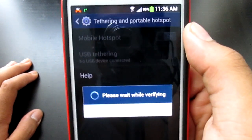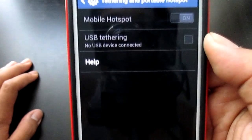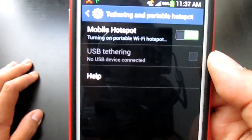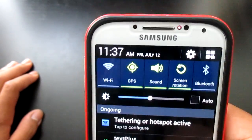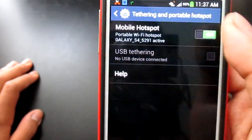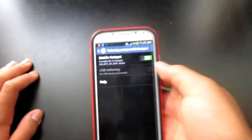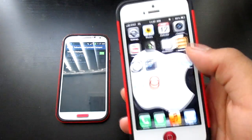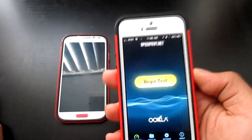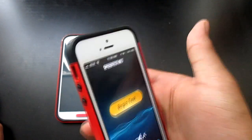Let's see if this actually works. Make sure your Wi-Fi is off if you have that on. My Wi-Fi is off and it now has 4G LTE — you can see the hotspot is active. I'm going to show you that this actually works using an iPhone 5. I'll run a speed test — right now I'm connected to my actual router, not my Samsung Galaxy S4.